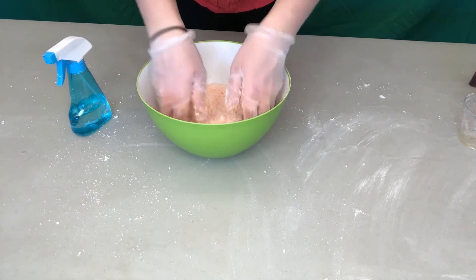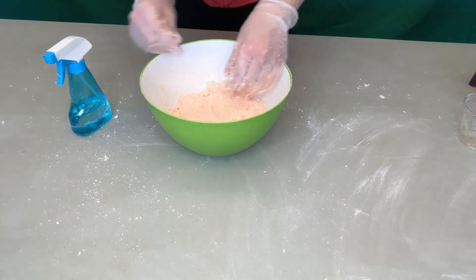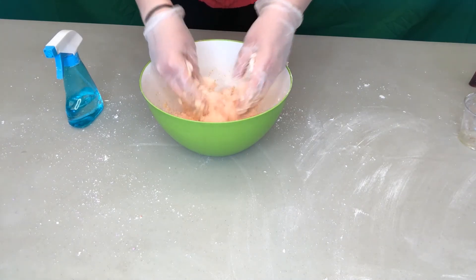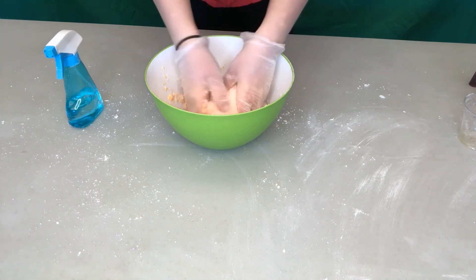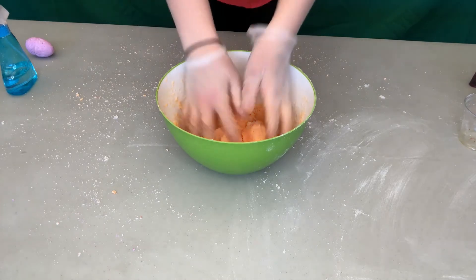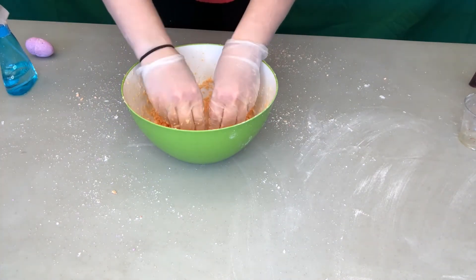So we're going to spray, mix, spray, mix — this part will probably take the longest. There's no exact measurement for this part; you're just going to go by look and feel. You want it to be the consistency of wet sand — think when you're at the beach making a sand castle and you want it just wet enough to hold its shape but not too wet. I'll keep mixing until I've got the perfect consistency. I think I'm done mixing — it is kind of like wet sand where if I form it, it'll hold its shape.